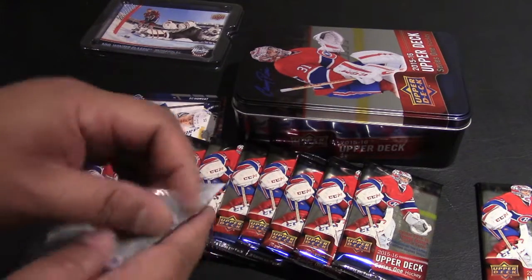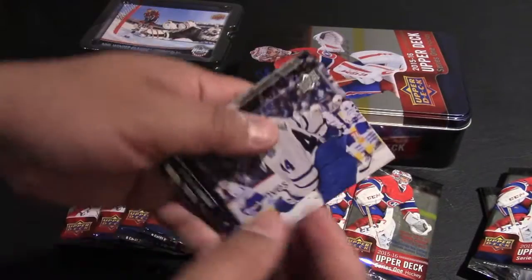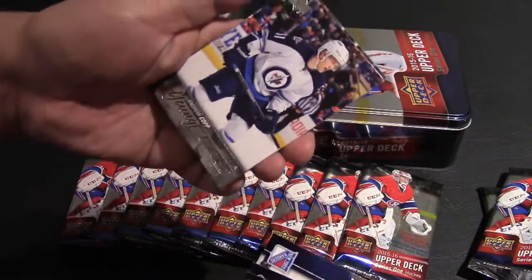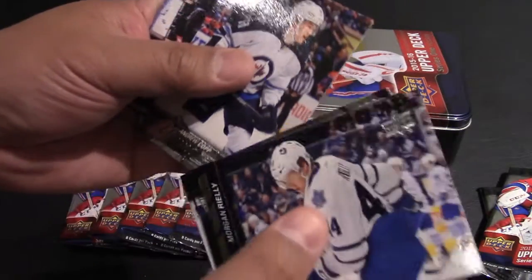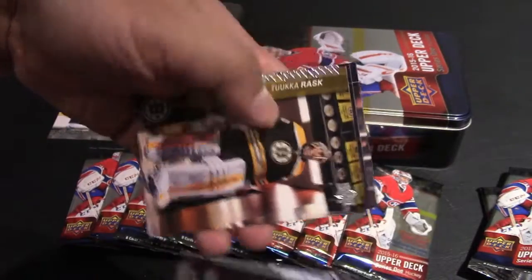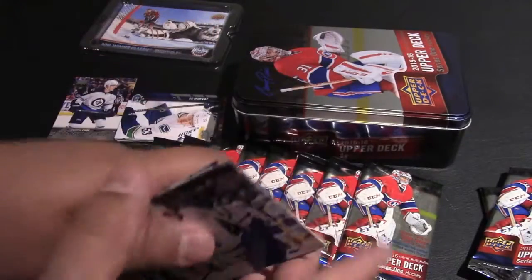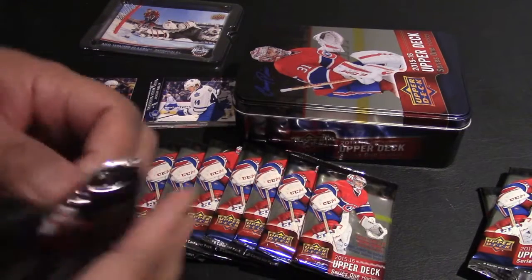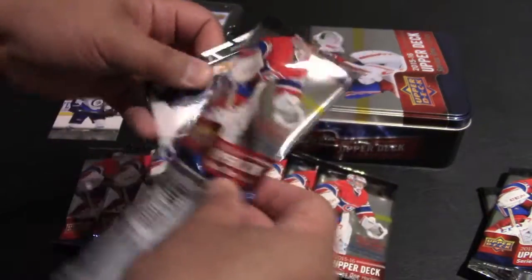Really hoping I get one of those Connor McDavid or Jack Eichel rookie cards. No rookie cards yet — we got Morgan Riley, David Backes, Derek Stepan. Here's a Young Guns: we got Andrew Kopp from the Winnipeg Jets. Corey Crawford, Tuukka Rask, Yannick Hansen, Keith Yandle. You're getting a couple of stars in every pack, which is nice — in the past sometimes you wouldn't have any good players.